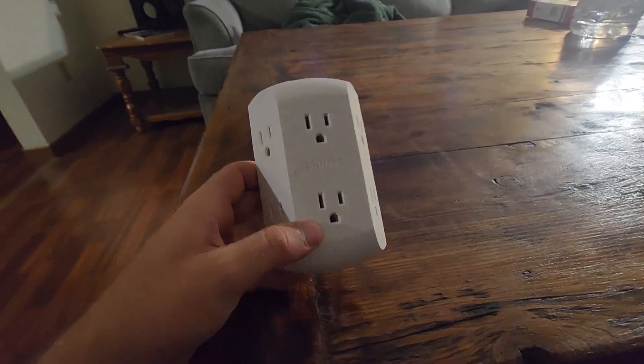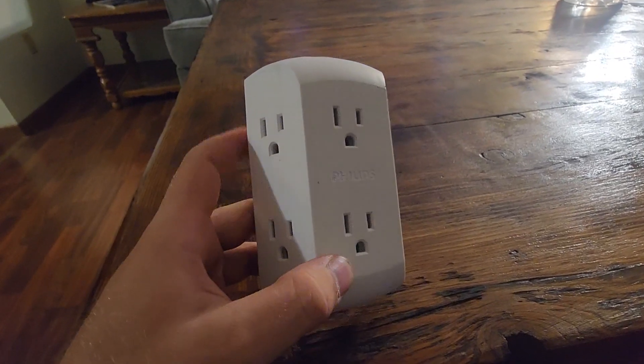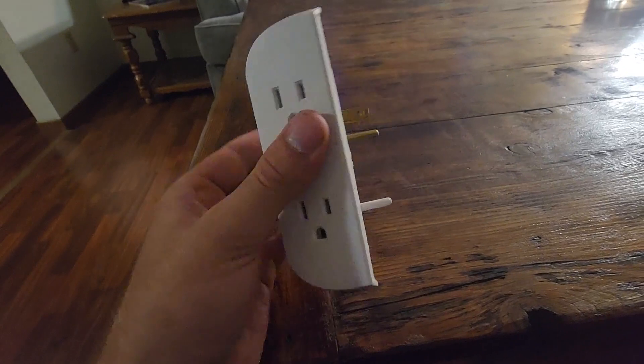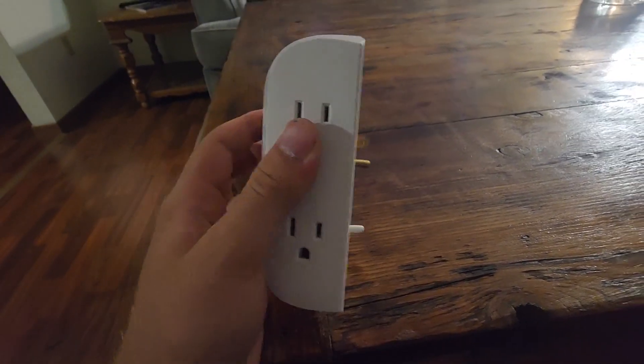Hey everyone, welcome to my quick and detailed review on the Philips 6 outlet extender. I got this one mainly just to help plug something into the wall because the socket on my wall is too loose.